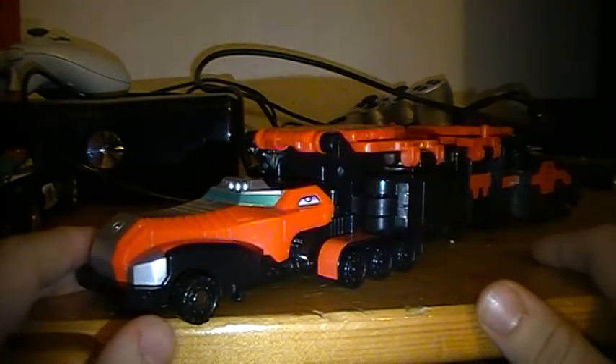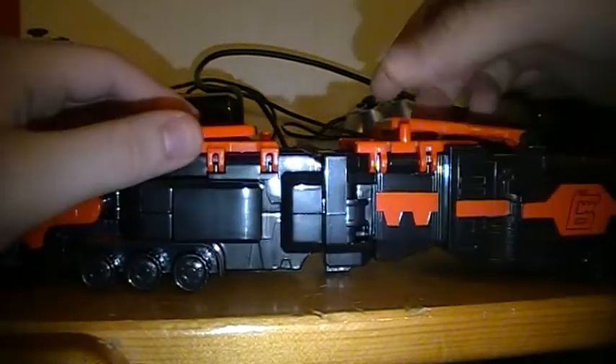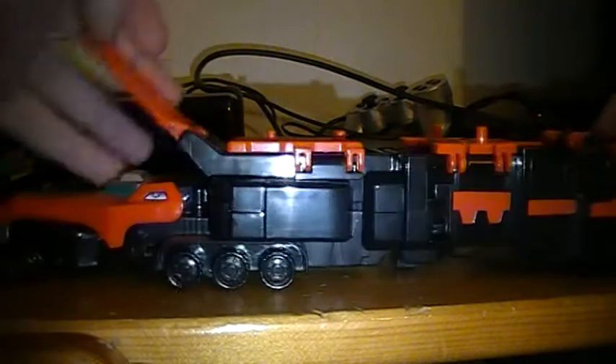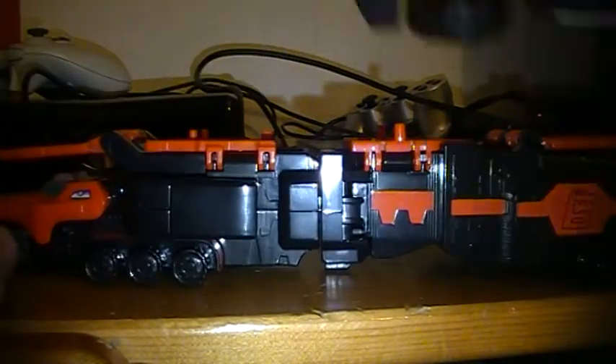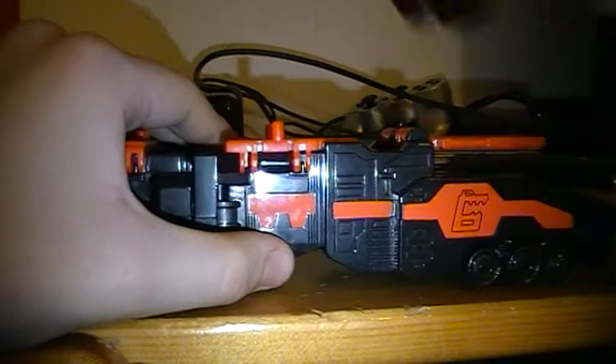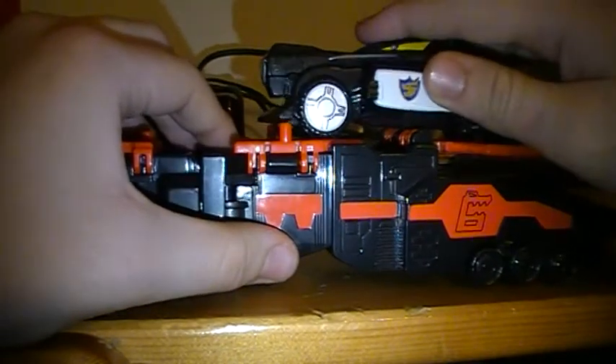The RPM Carrier Zord. If you want to use it as a carrier, you open these bits up and place the Wolf Zord and the Shark Zord in. There's a hole right there and a tab right there — you just line it up and shove it in.